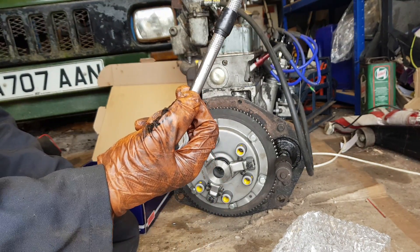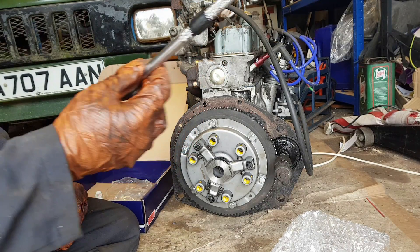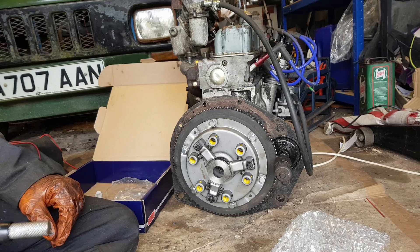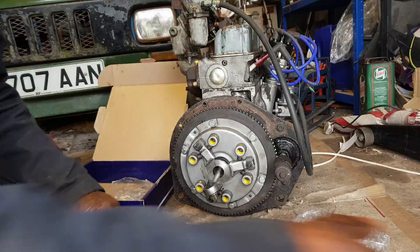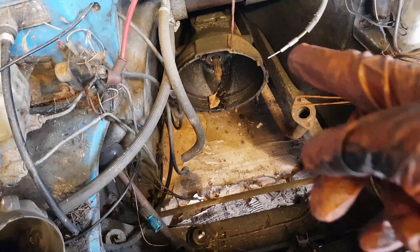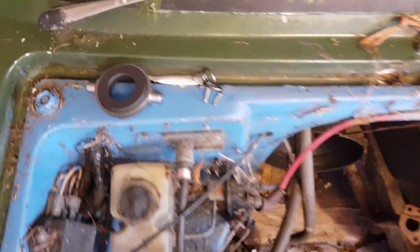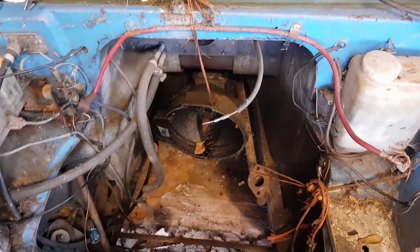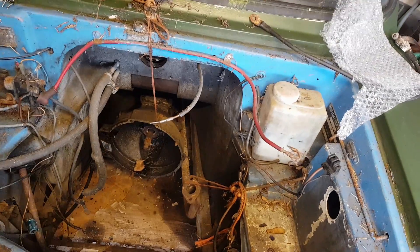I've made my own clutch alignment tool out of a ratchet and some tape, and I'm going to say that's good enough. I'll leave that in there just while I do the tightening — it's all right, I have other ratchets. I might even have the right sockets somewhere. Right, I need to remove the thrust bearing — you can see it just there. I have the new one and it is held in place with those clips. I'm not entirely sure how yet, but I'm going to have to get into the engine bay.